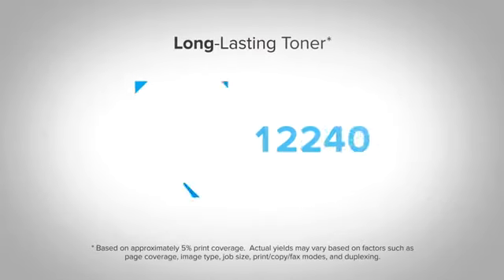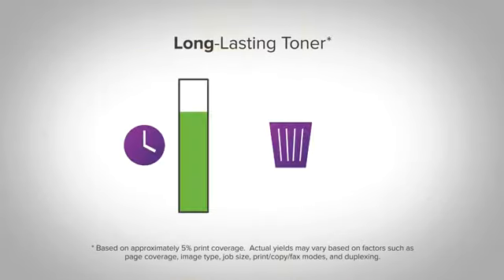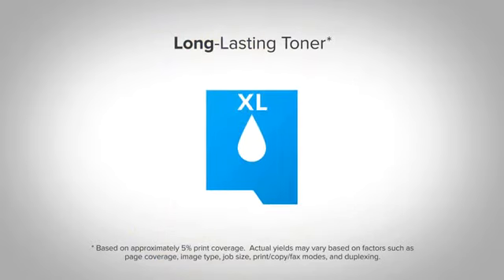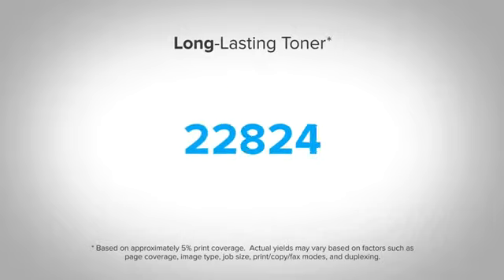Print up to 15,000 pages per cartridge — save time and reduce waste. Extra high yield optional supplies deliver even more savings for large volume printing environments.